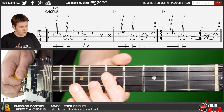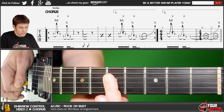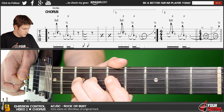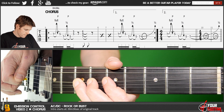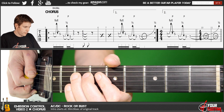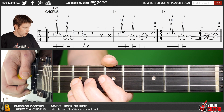Now, the fourth time, instead of going to this chord — which is a C chord — you play a bend on seventh position of the D string, and you make a semitone bend. You can pull the string like this, or push it up, whichever you prefer. So that last bar goes like this: three, four.